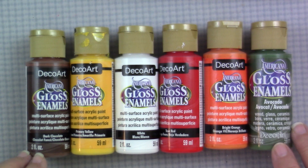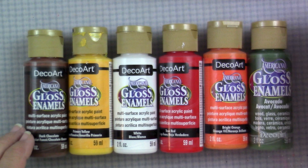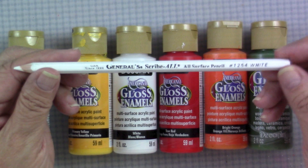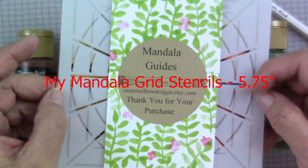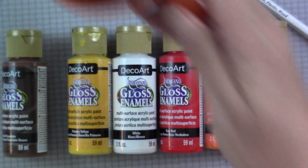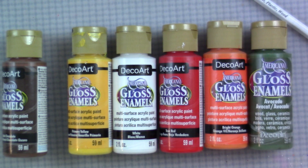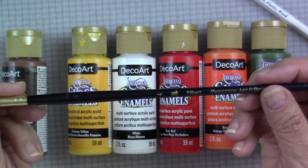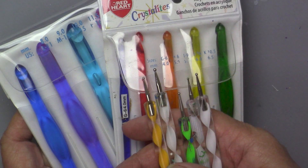In today's project, I'm going to be using the DecoArt Americana Gloss Enamels in dark chocolate, primary yellow, white, true red, bright orange, and avocado. I'm also using this General Scrybal pencil, recommended by one of my subscribers, which can draw on glass. I'm going to give it a try. I'm using a mug I got from the Dollar Tree — a fantastic sort of burnt orange color. I'll also be using a number four filbert brush. You could also use a round brush or even a flat brush, and my regular dotting tools.